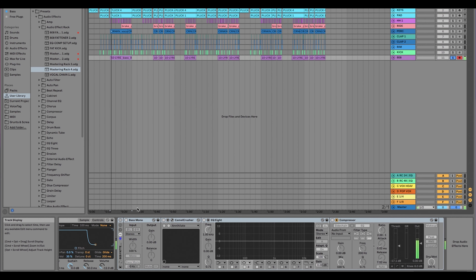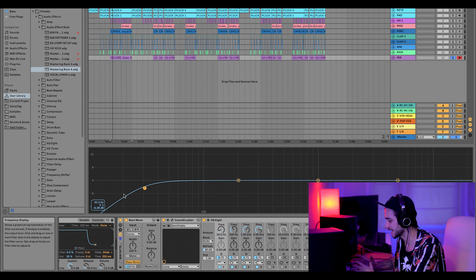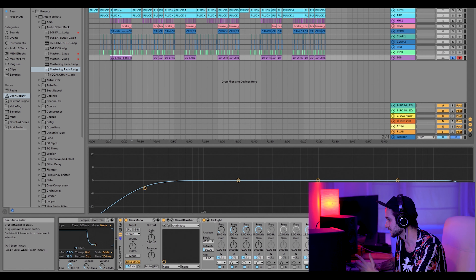Everything's pretty bare on this track right now other than my 808 fattener on the bass. It's got a ton of saturation, a ton of disgusting high end, and my sidechain compressor to duck the kicks. Sidechaining your kicks to the 808 is super important when you're mixing down a beat — it just lets the whole room breathe without that unwanted pumping effect. Something I love about the EQ8 in Ableton is that with this little arrow you can see on the large frame what key you're mixing in. I've got it saved — we're in F minor.